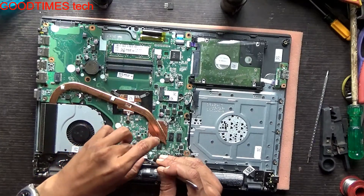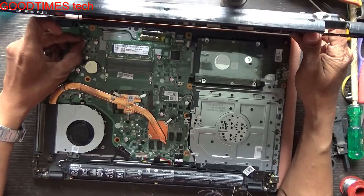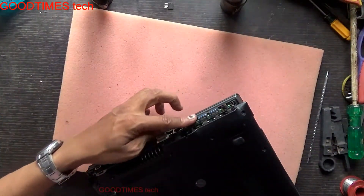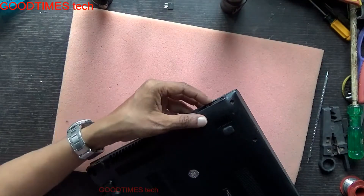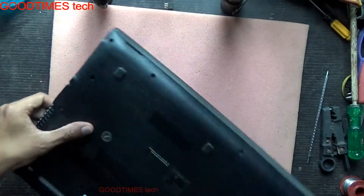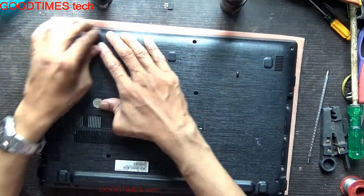After the process, just connect the battery connector. Take the bottom cover and insert the speaker connector. Fix the 3.5mm, USB, HDMI, and VGA sockets into position. Insert it into this area and push it gently so it locks into place.